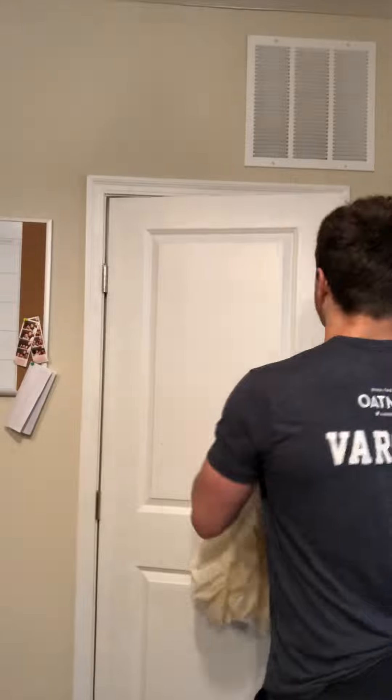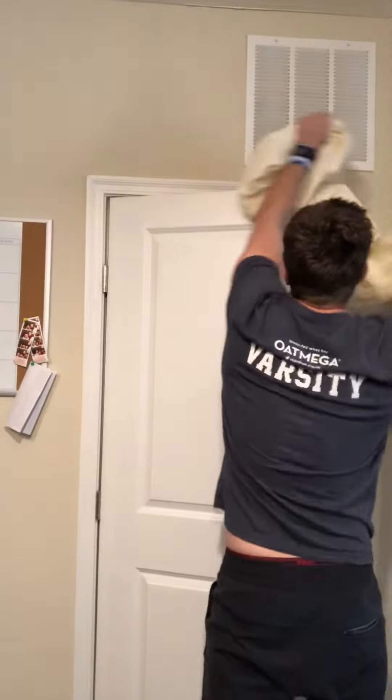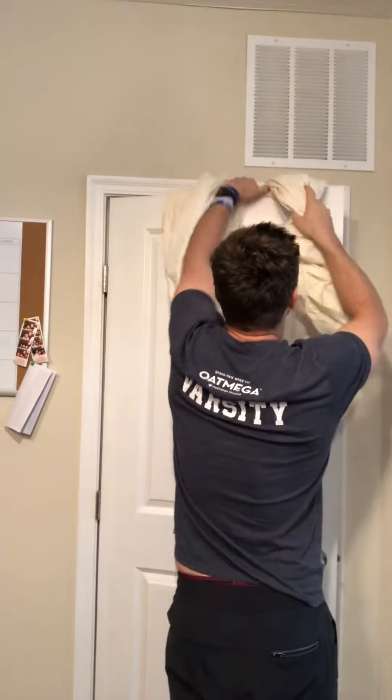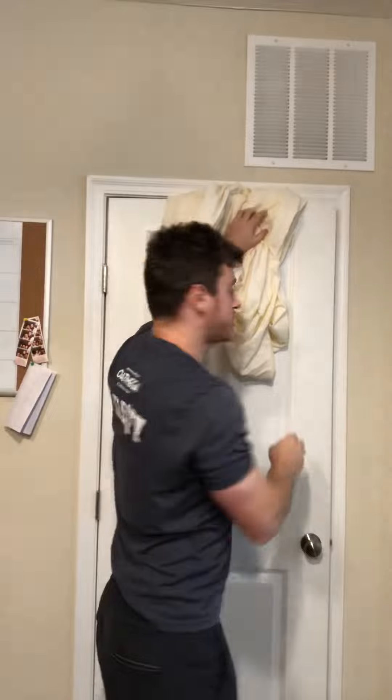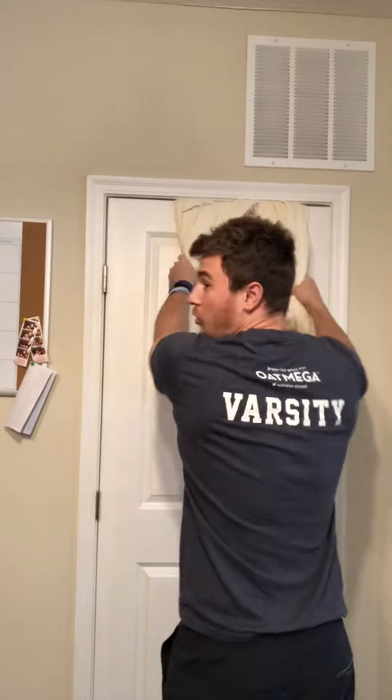You need a sheet just like so — I think this is Megan's sheet, so all the better. We're going to go ahead and put it in a door frame. First you're going to want to fold it up just like so — I've kind of rolled it as you can see here. I'm going to put it over the door. And then this is very important, folks: shut the door. Now it's nice and sturdy in there.